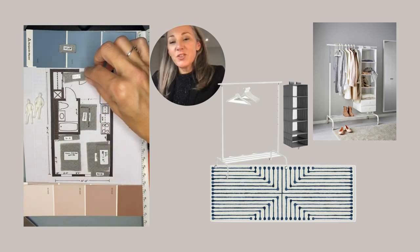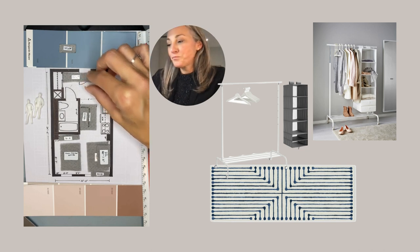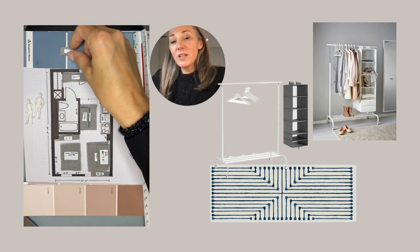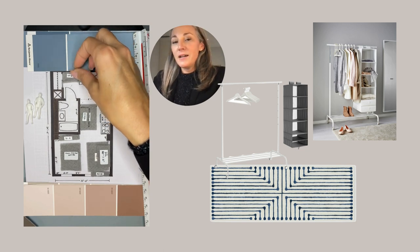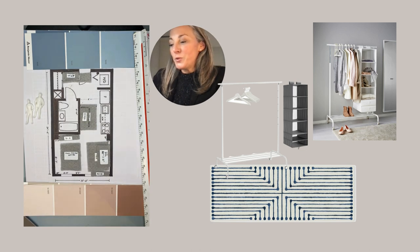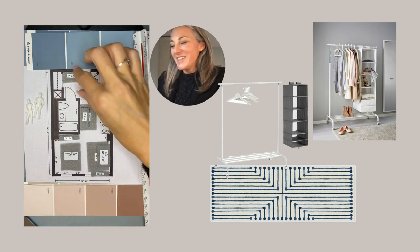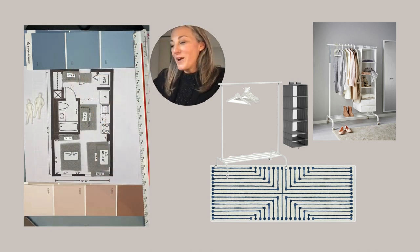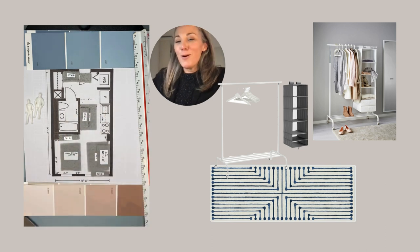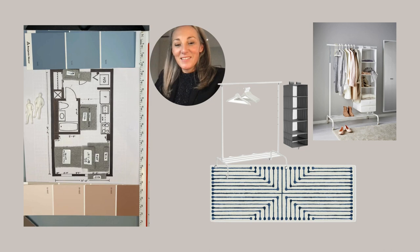Let's move into the entryway. Again, a rug from Ruggable, same collection, so a bit of continuity. And here, very simple — a coat rack on wheels so you can move it around, with little pockets where you can put your shoes. We know that shoes always end up around the door, so an easy place to put them is always welcome.